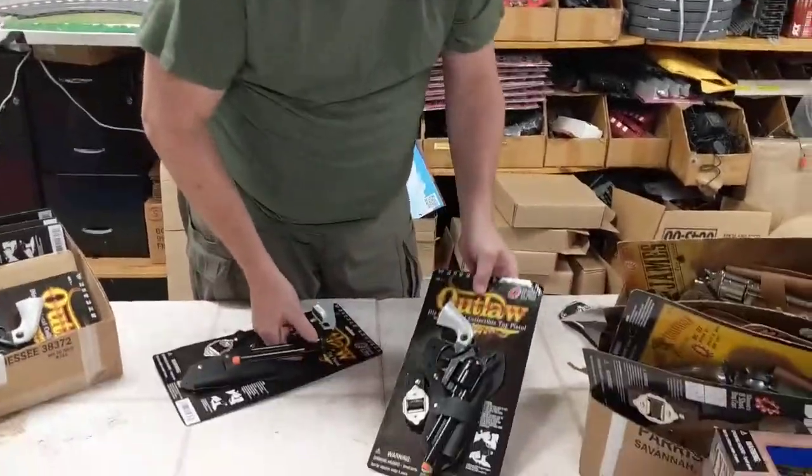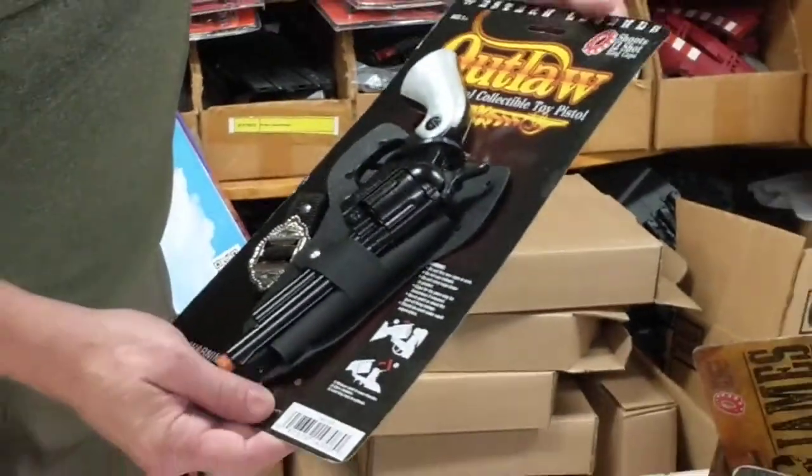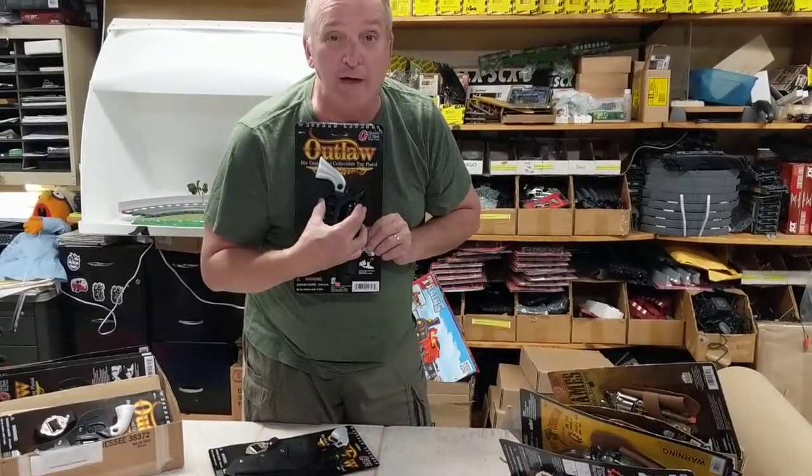Outlaw die cast gun takes the 12-shot ring caps, made by Paris Manufacturing. This is the Western Legends — don't forget, Outlaw collectible toy gun.